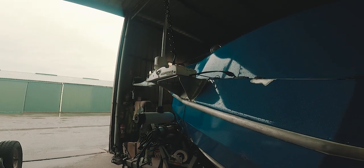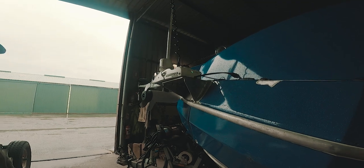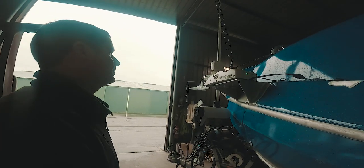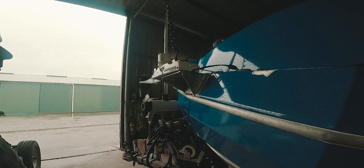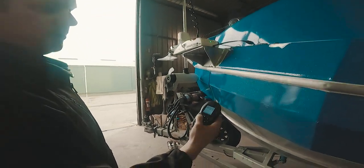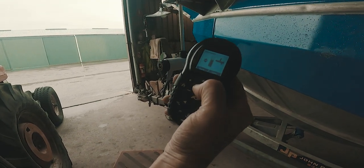That'll bring it all the way up until it hits a stop — it knows where it is. Then it'll come down a touch and it's all set ready to go. From there, operate as normal. We can then go trim the motor down and bring it to the depth we want.